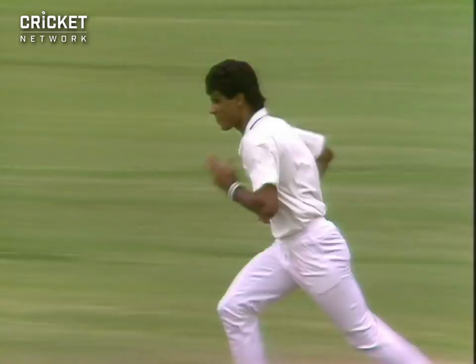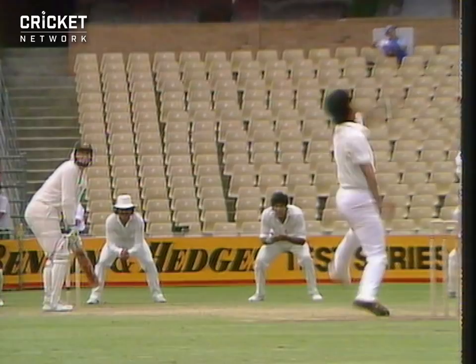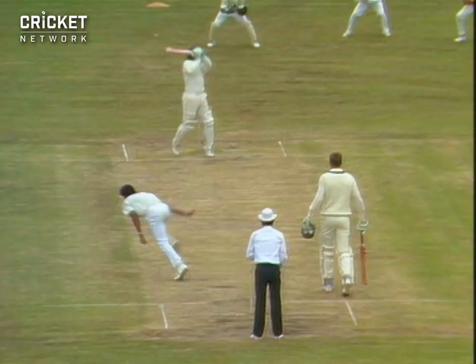Now it's going to be Wakai Yunus. That's gone beautifully off the middle of the bat — punched away past point off the back foot. It's gone... dropped. Oh, that was a sitter.